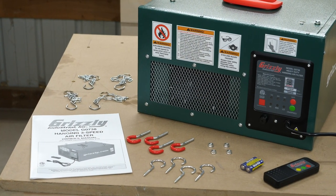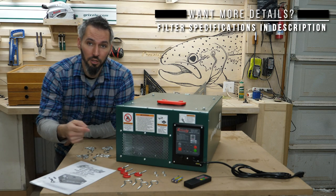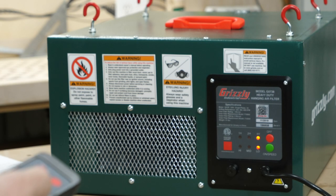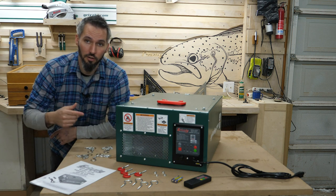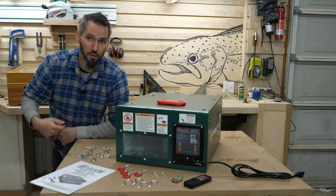Before I go and hang this up in my shop I'm going to explain what a hanging air filter actually does. What you see here is actually where the remote receiver and all the readout is on this end. This is actually the exhaust side — this is where all the clean air comes out. Now the business end is actually on the other side where you'll see the primary filter, the large particulate filter. Let's flip it around.